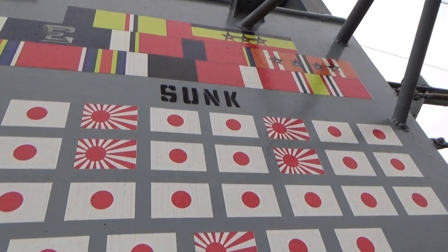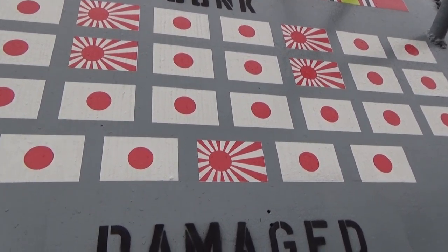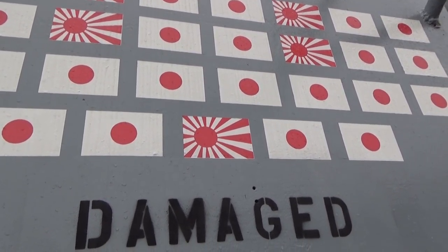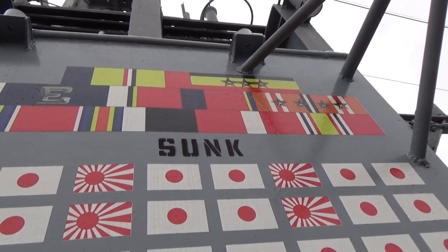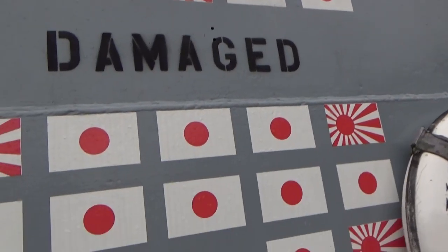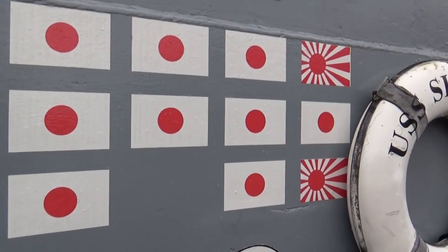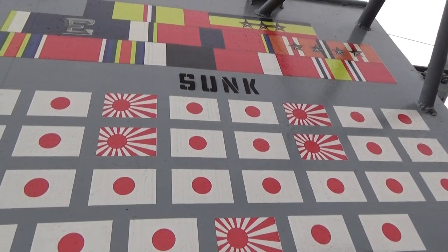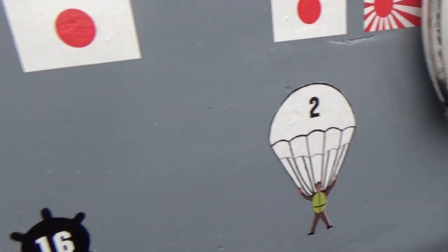She also sunk all these vessels here. The ones in white with the red meatball are merchant ships, and the other ones are warships. She also received the Presidential Unit Citation and the Silver Star. Damaged ships are shown below — so these are the ships that were damaged, and these were the ships that were sunk. She is the third highest surviving submarine to survive the war.